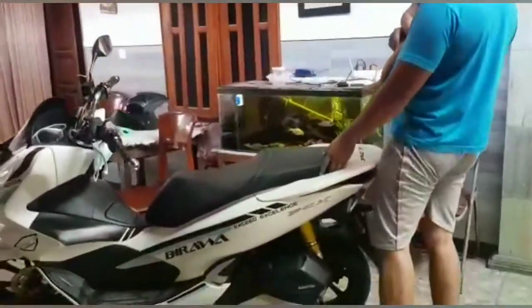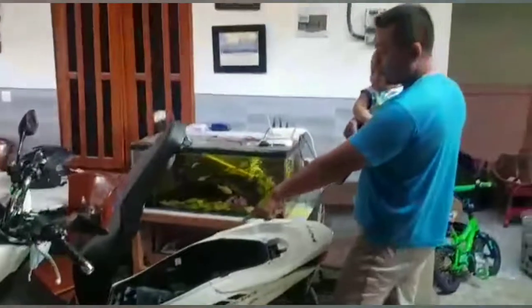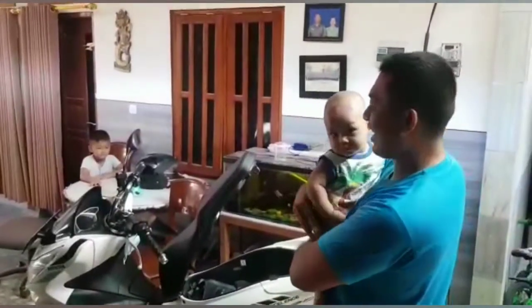Ini PCX-nya. Kita buka aja langsung. Nah, ini bagasi. Walaupun sudah diisi dengan mantel atau sarung tangan, ukuran bayi segini tuh masih bisa masuk loh. Kita lihat ya.